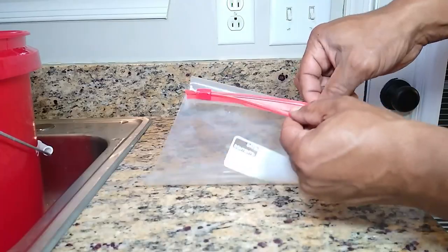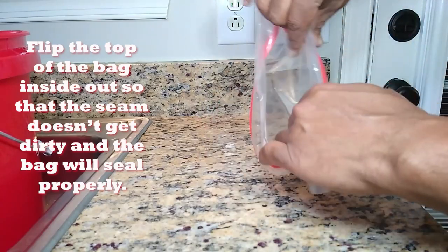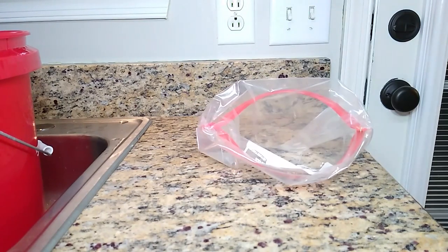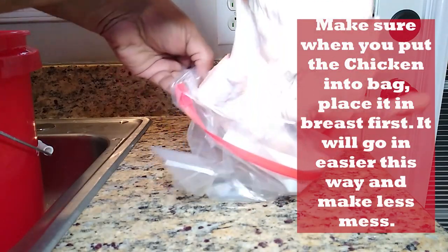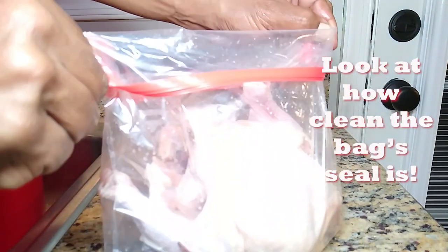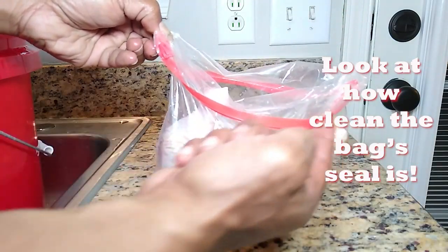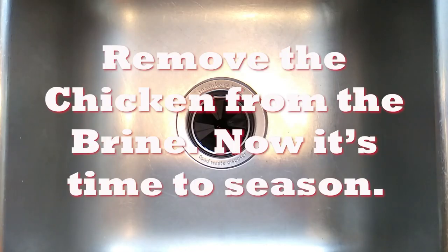We need to put the chickens in the bag so we can pour the brine over top of them. Make sure you flip the lip of the bag inside out so the seam doesn't get dirty — when we go to close it we'll get a proper seal. When putting your chickens in the bag, put them in breast first so the wings don't get caught on the seam. Pour the brine over top, make sure it's completely submerged, seal it, and put it in the fridge. We'll come back and check on it tomorrow.